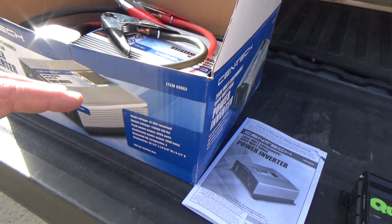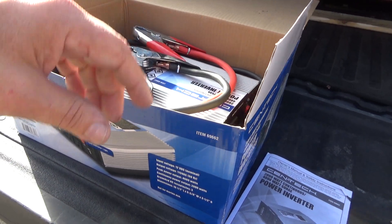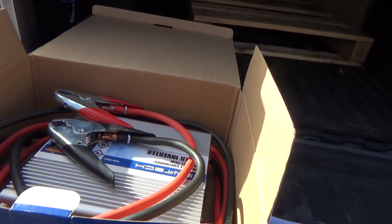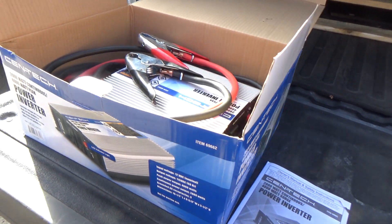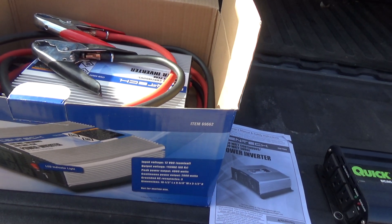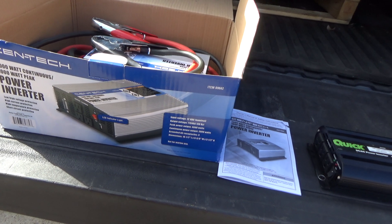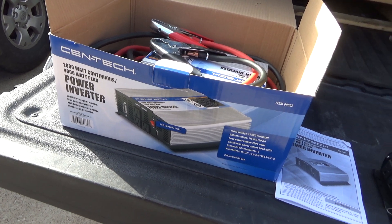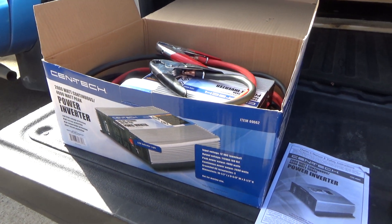The nice thing about an inverter is I keep it in the box, and if I need it I just pull it out, connect it, and I'm good to go. I don't have to put gas in it. As long as you've got a running vehicle, even a small four-cylinder idling, you can probably run it for a couple of days. So whether it's an inverter or a generator, you can power your furnace during a winter power outage and keep your entire house warm. That's it — take care, we'll see you in the next one.